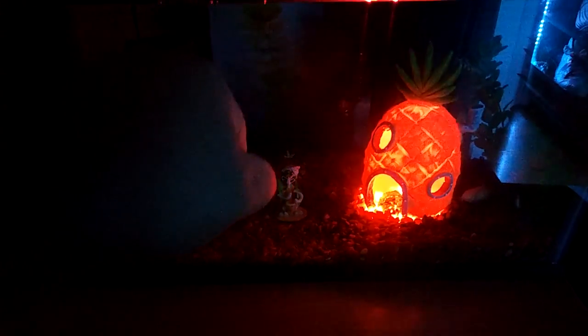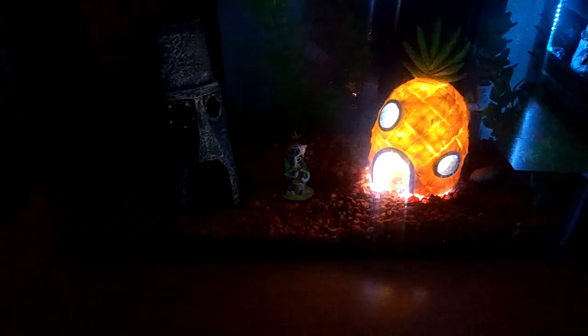There's also a flashing mode, a strobe mode — there's different modes, and that is awesome. There's a little disco party going on in SpongeBob's house. Then there's just the plain white, but my favorite is the orange.